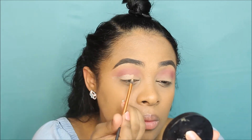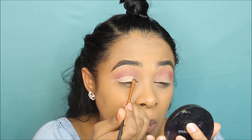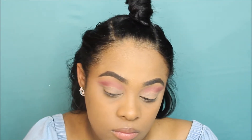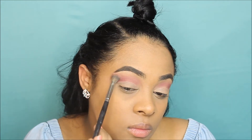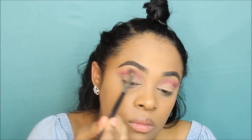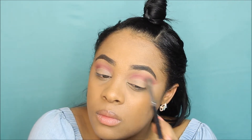Now I'm trying to cut my crease. Can you guys give me some tips on what brush or concealer to use? It does not work out for me — the concealer starts breaking up and it just looks so weird. I really want to know how to do that. So now I'm just intensifying a little bit on my crease so it could be a little more noticeable.